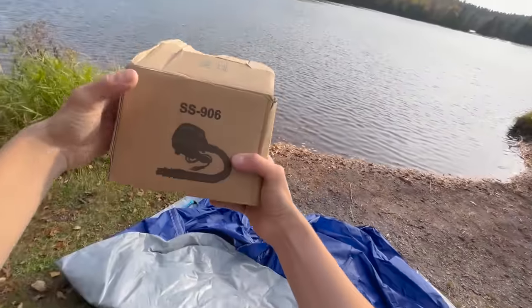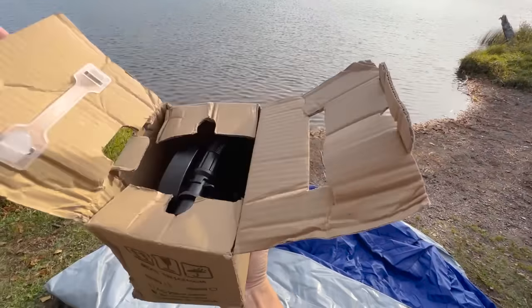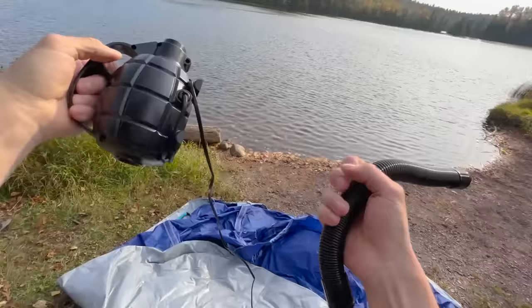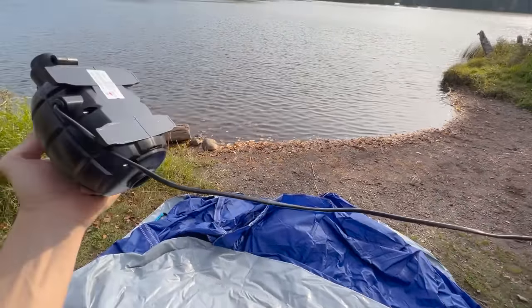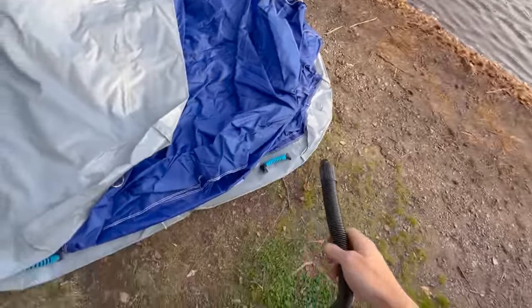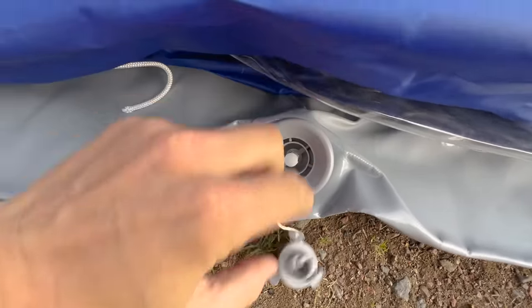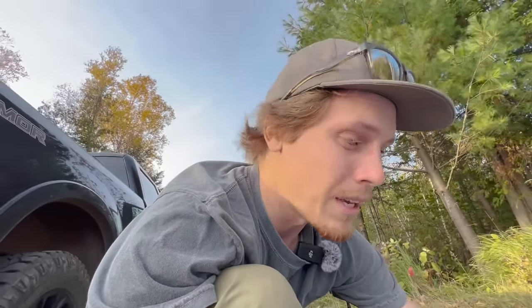I've got the tiny little pump. It's kind of funny, it's in the shape of a grenade. This is what it came with. I'm going to be using this thing to pump it up. We've only got one fill port here. I'm going to try my absolute hardest not to make any holes in this thing prematurely.